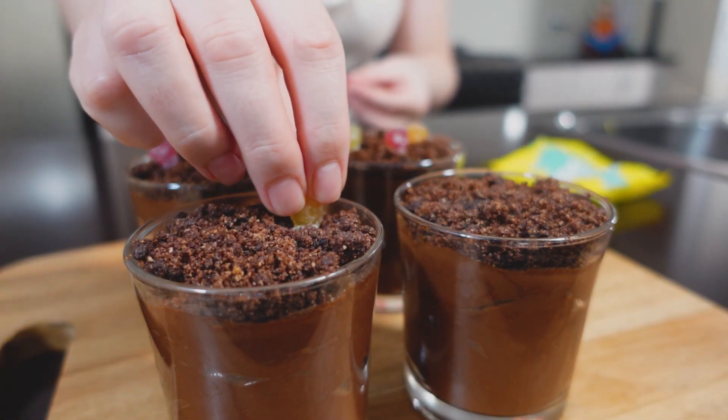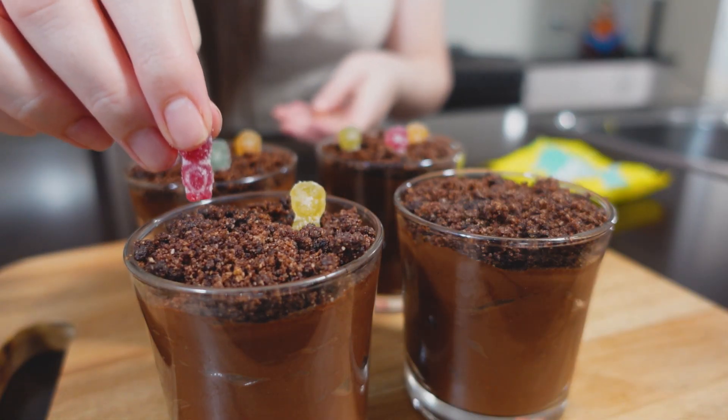For the little gummies on top, I'm using Smart Sweet Sour Blast Buddies to make it look like little zombies popping out from the ground, but you can use whatever gummy you like. Just try to keep it keto friendly if possible. Smart Sweets aren't exactly keto friendly, but because I'm only using about three, it really doesn't matter.